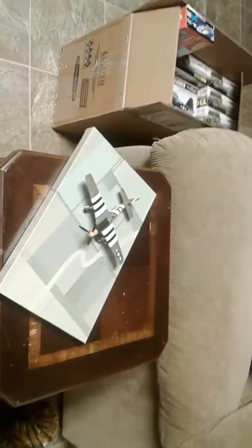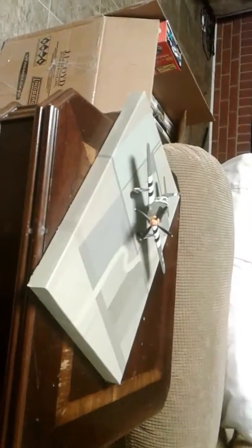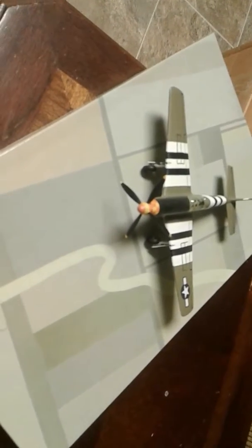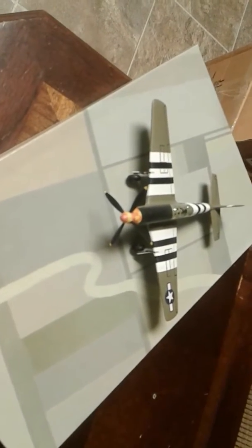Hey folks, this is Reverend Rocker Jeffries coming at you once again with another review of a model I just finished — or actually I finished this a few weeks ago. This is a 1/72 second scale P-51, I think this is a B Mustang.